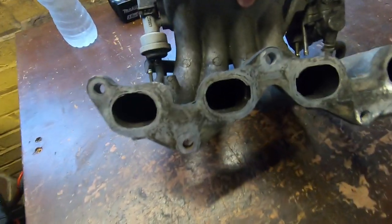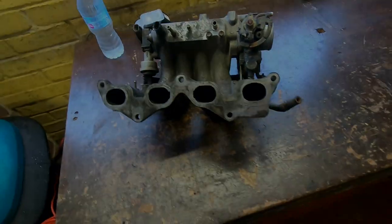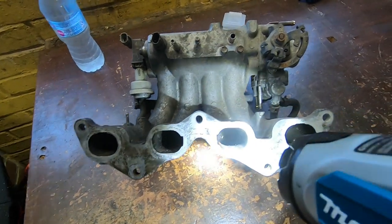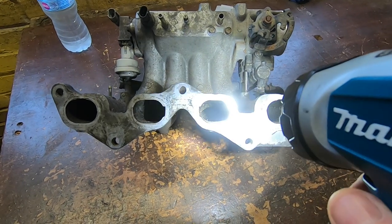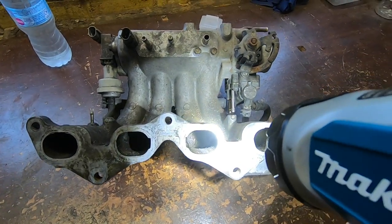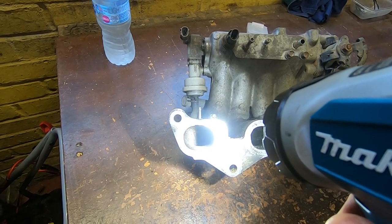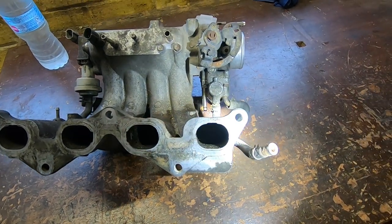It's a 50mm throttle body instead of the 45mm found on the 4E-FE. It's filthy and needs a clean - the inside is horrific. Using a torch to look inside, it's not just oil and filth - there's plenty in there. Our degreasing today is going to take quite a while.